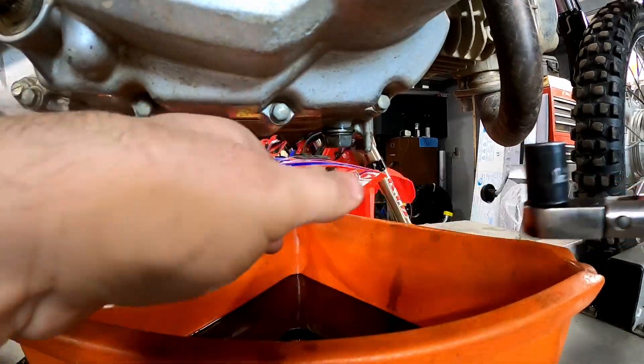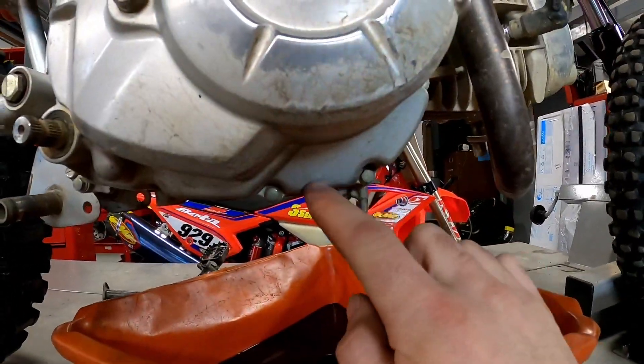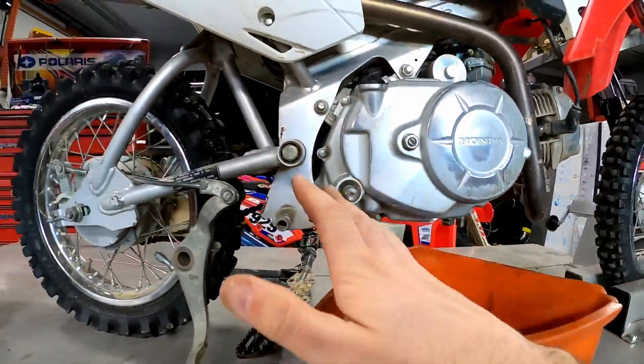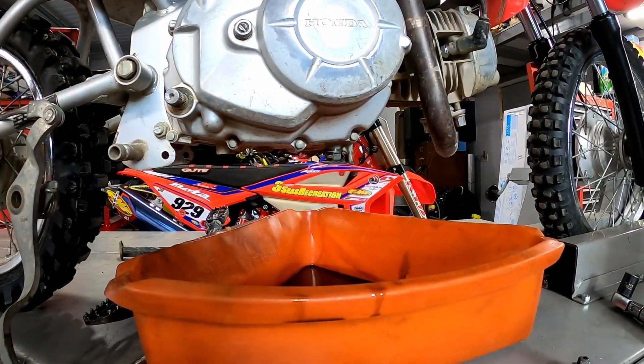We're torqued — that's all set. At this point, if we were just doing a basic oil change we could refill it and be done, but I'm really curious with how dirty that screen is inside of here. That's why we've done all this other work. Now we're going to pull these eight millimeter bolts off that are holding the cover on and see how easy this cover comes off.